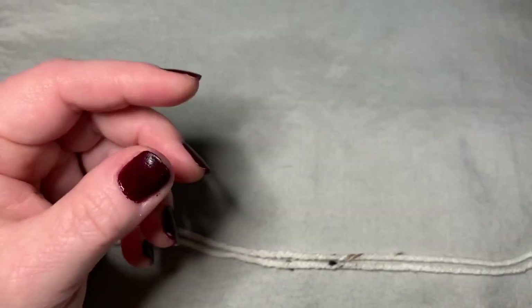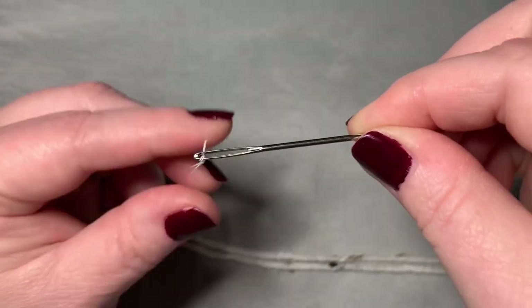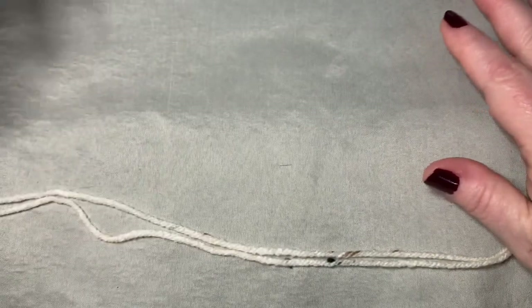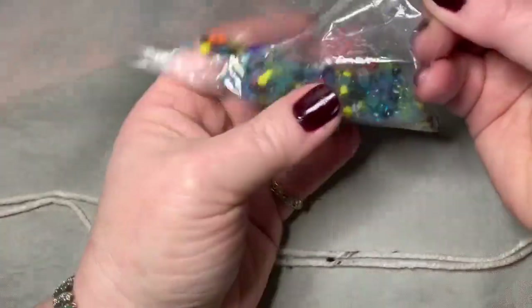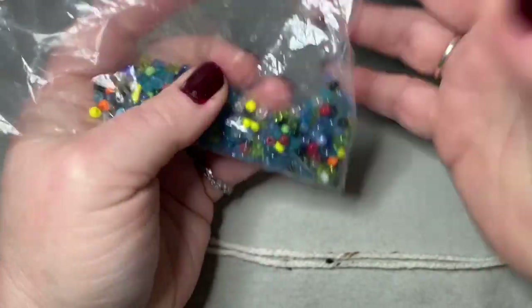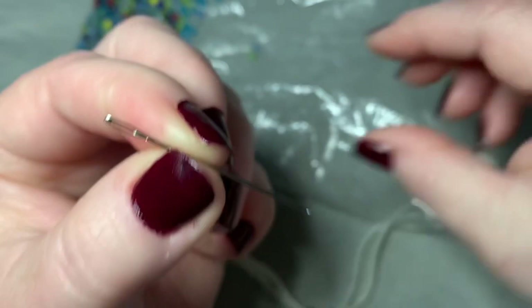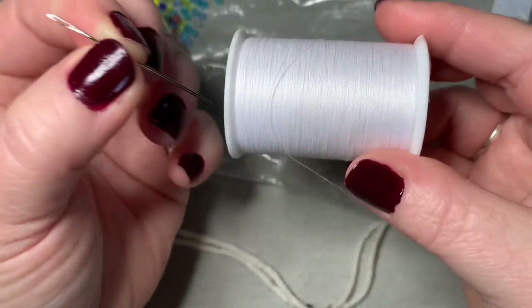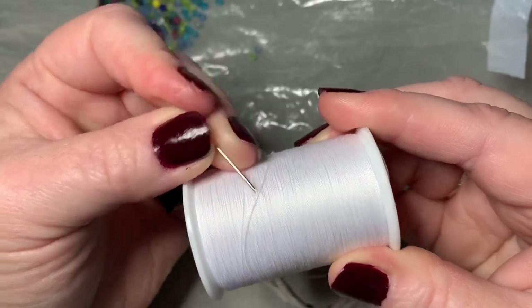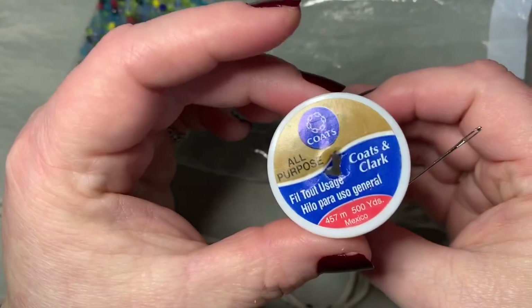I used a 6.5 millimeter hook, a pair of scissors, a darning needle — or you might call it a crochet needle. I also have small beads; I will leave those in the description below as well. You will also need a sewing needle or a needle that fits your beads, and thread — that will also depend on the size of your beads.